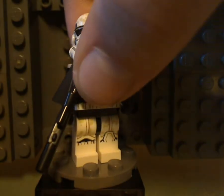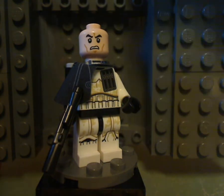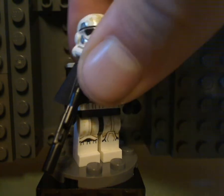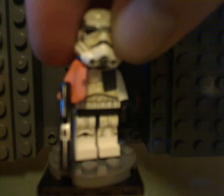And underneath the helmet is the clone face — the annoying angry clone face. Like, you've got to stop using this print on Stormtroopers, since Stormtroopers and clone troopers are not the same. And then another Sand Trooper, same deal.